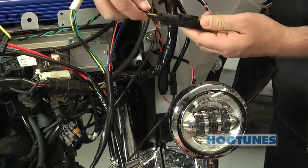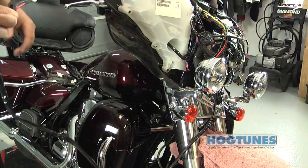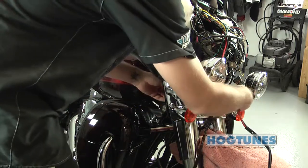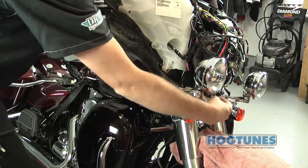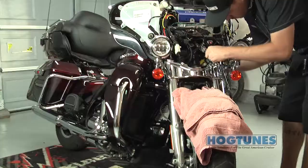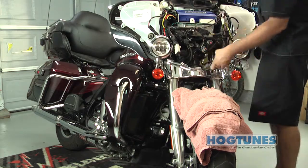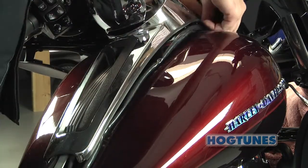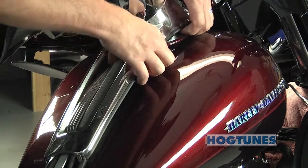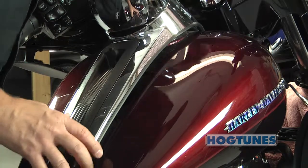The power and ground harness will pass together under the inner fairing where the main wire harness passes through on the brake side of the bike. The rear harness will pass the same way on the clutch side. Although you can remove the tank to run wires if you choose, we suggest you loosen the tank's chrome console and run wires up and over the gas tank but under the tank's chrome console.